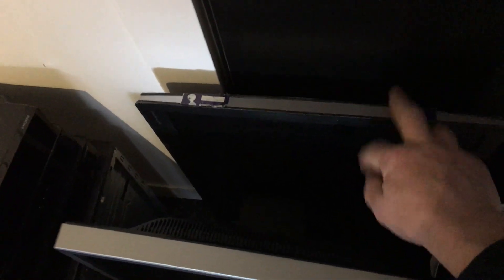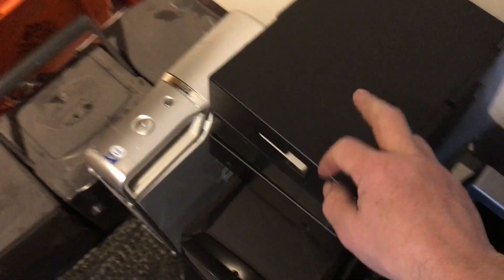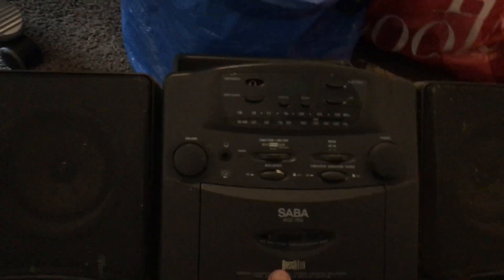I got two monitors and some kind of monitor TV. We've got three decoders, a big computer, another computer, and an old radio cassette CD player.